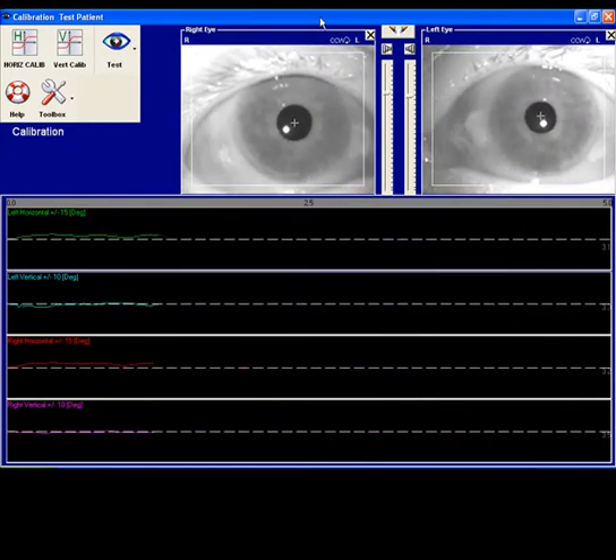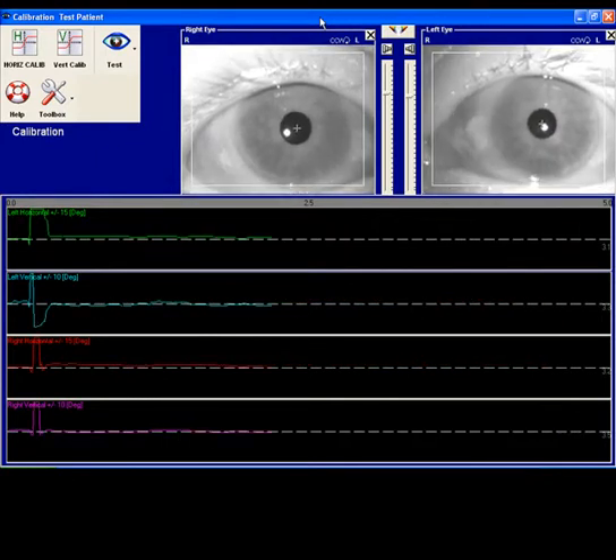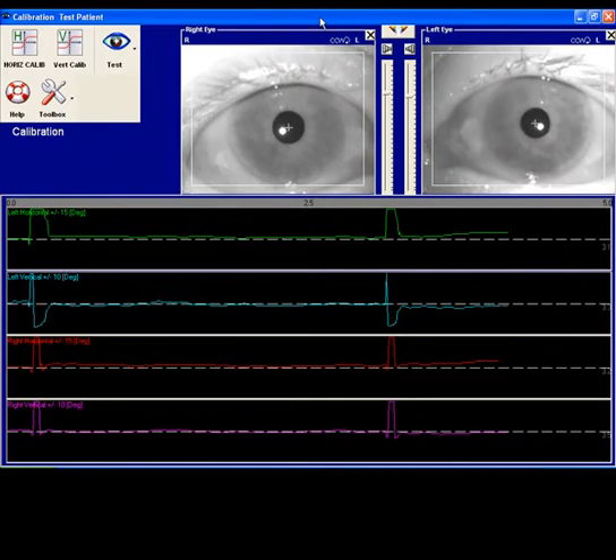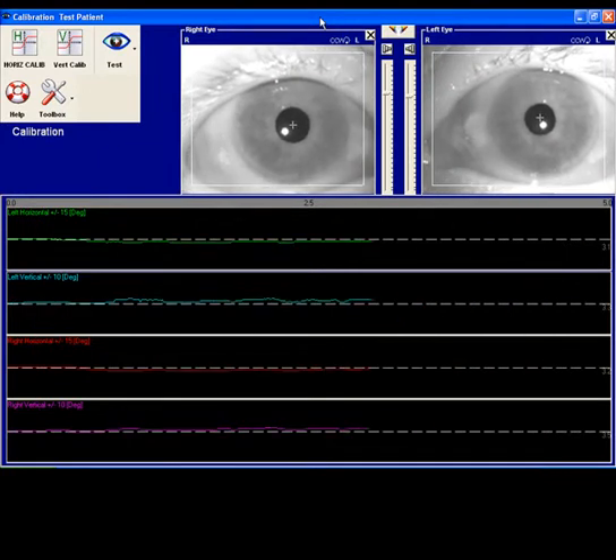In calibration, the patient sits 39 inches away from the fixation target. The fixation target can come in three different models: a digital light bar, an LCD projector, or a flat screen TV. The patient holds her head very steady for this portion of the testing.